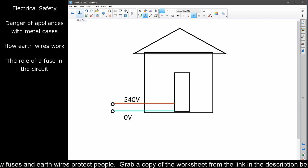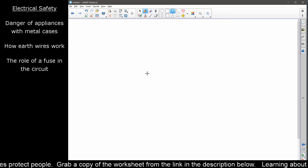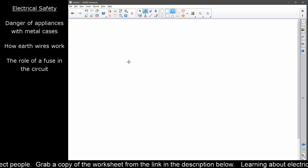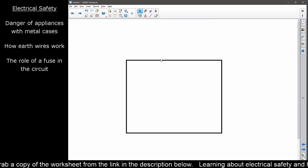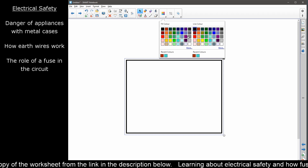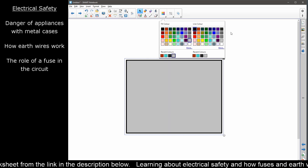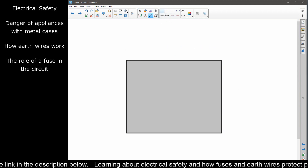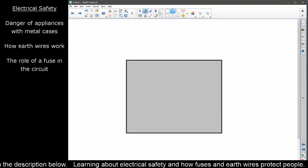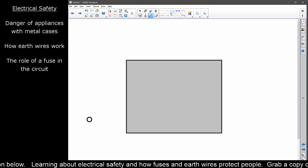But what the fuse and the earth wire do is they're here in case something goes wrong. So let's take a look at our appliance. The key thing here is that this appliance is going to have some form of metallic outer casing. We'll give it a little metal outline. My live wire comes in from the plug on the wall — that's a little brown lead.